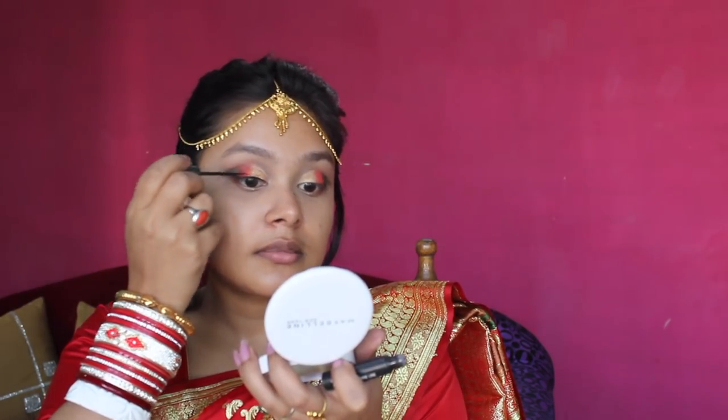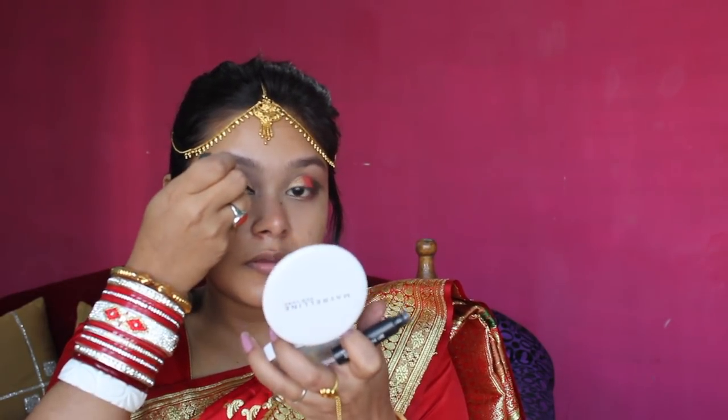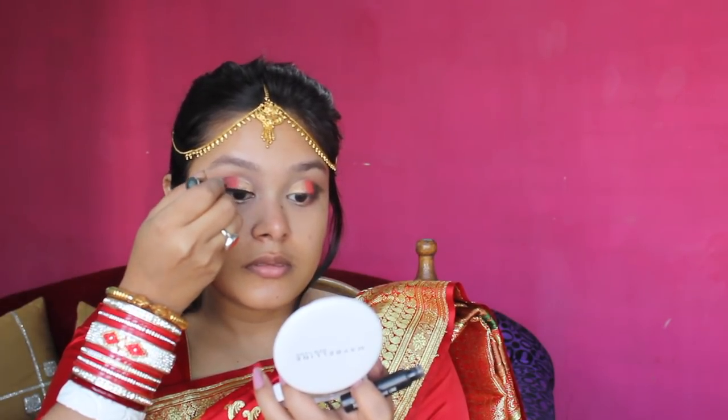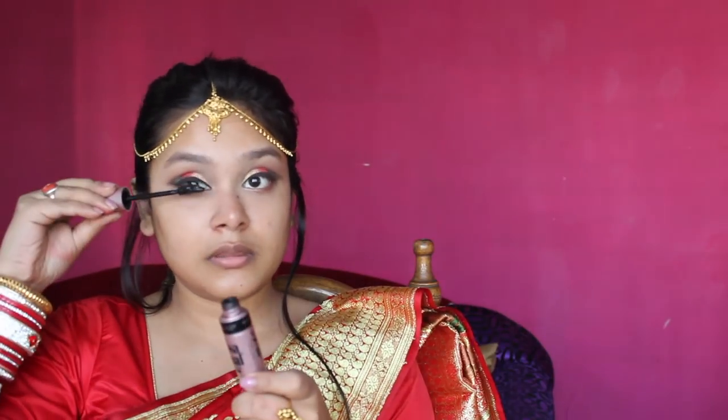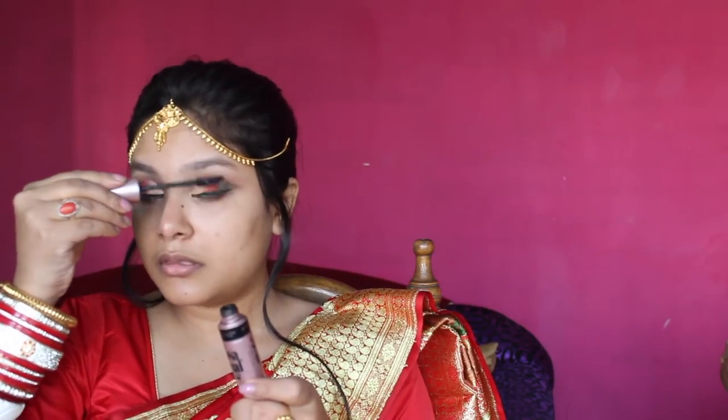I will draw a thick winged liner with Lakme liner. I don't have a gel liner right now but I suggest that for bridal makeup you use gel liner because it is very long lasting and smudge proof, which is very important. Since I am going to apply falsies today, I will give just one coat of mascara — the Maybelline Lash Sensational mascara.